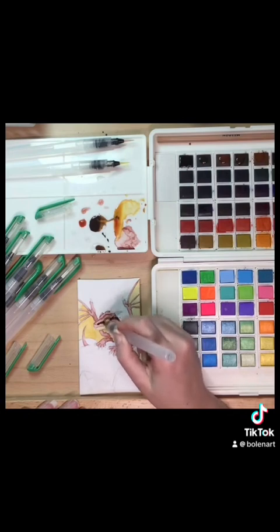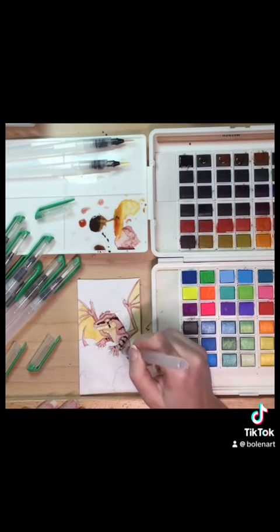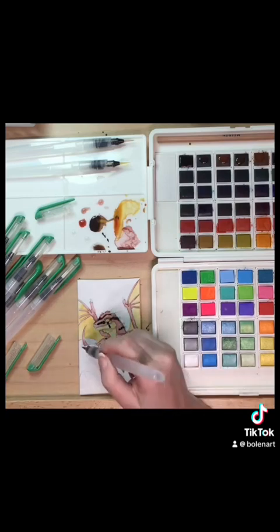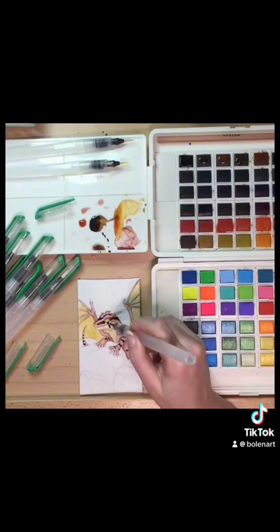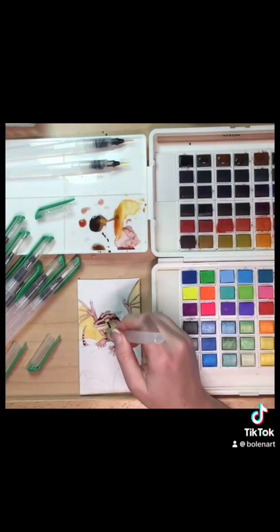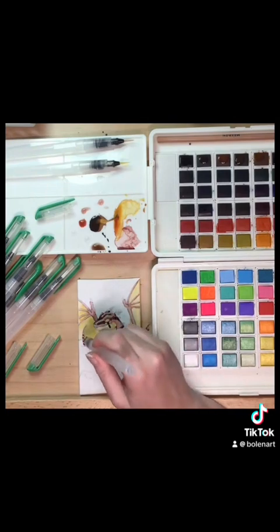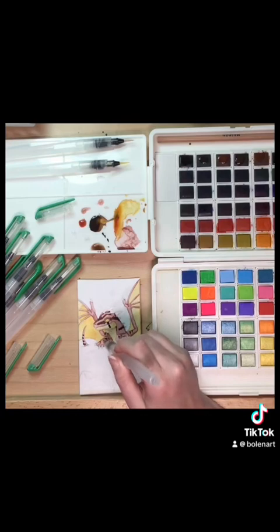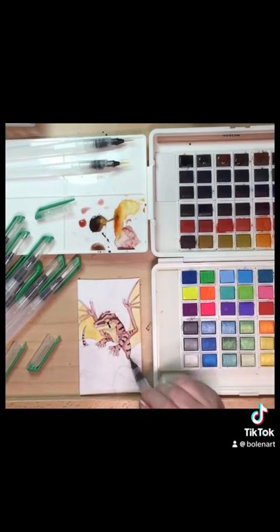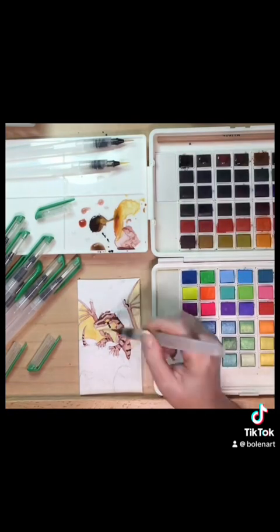Here I'm mixing a darker brown to add in some markings. I was looking at that photo of a little baby gargoyle gecko and kind of doing similar markings — not exactly the same, but kind of getting an idea. The little baby gargoyle gecko in the photo I was using had some really cool little bands and everything, so I was trying to kind of get that look.